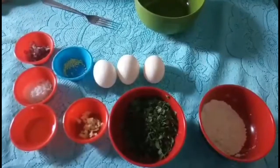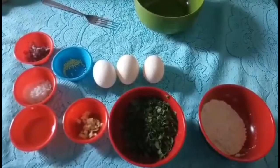This is how to cook egg roll. First, we must prepare the ingredients.